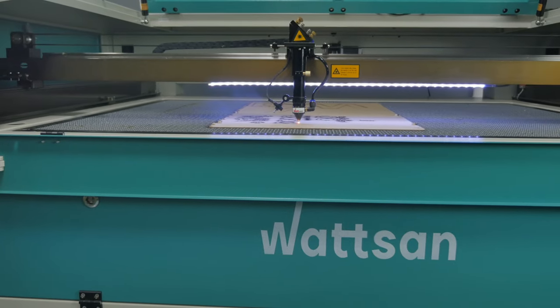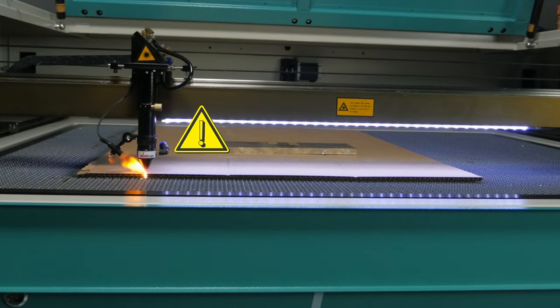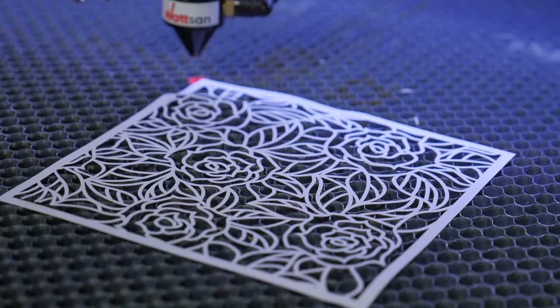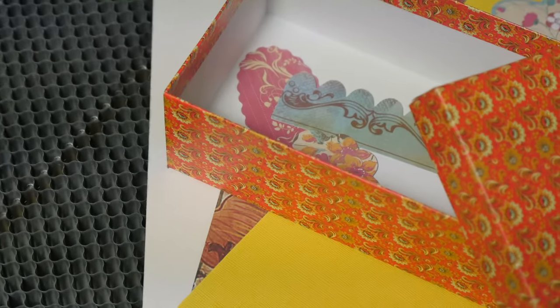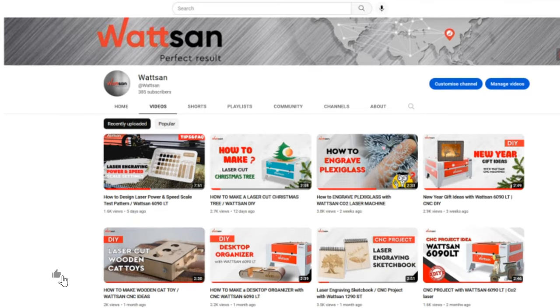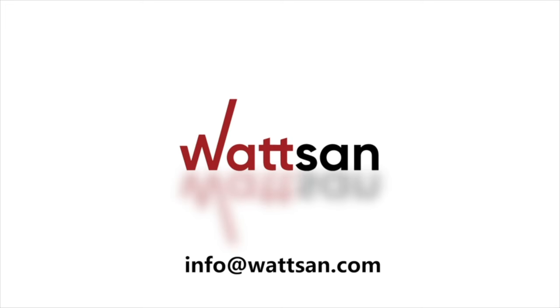A working laser machine must not be left unattended. When cutting and engraving, the hood and cooling system must work. Our videos will help you choose a CO2 laser machine. Any other questions? Ask them in the comments — our managers will be happy to answer them. This was Watson. Please like if the video was useful and subscribe to the channel. See you in the new videos!